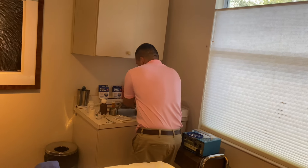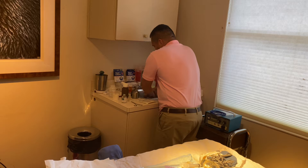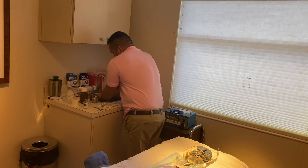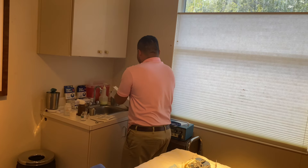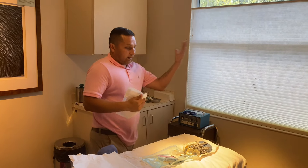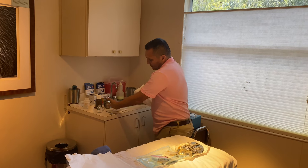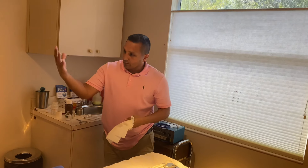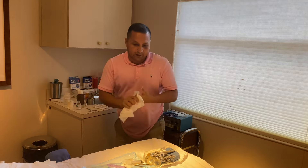Now comes the time where I'm going to set up for the reversal. I need to clean my hands — still have to be sterile. At one point in the video, you'll see that I'll contaminate my left hand. When I contaminate my left hand, it means I break sterility on that hand.